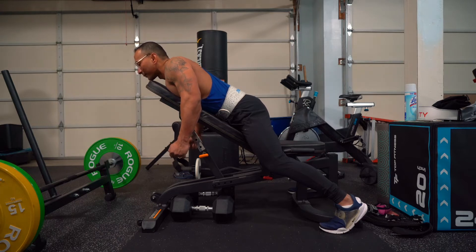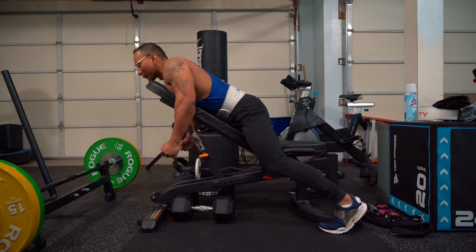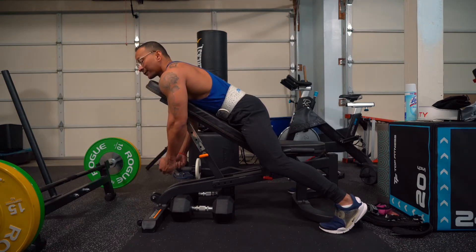You're going to be hitting your traps — your upper and mid traps. That's what we're targeting. You're going to be feeling the rear delt just a tad bit, but that's the overall movement right there.